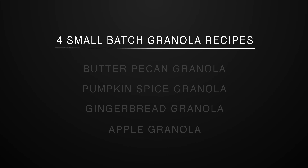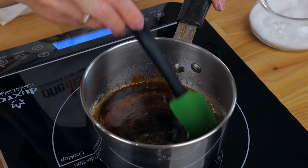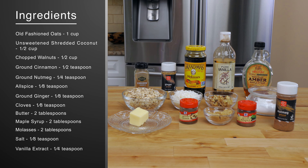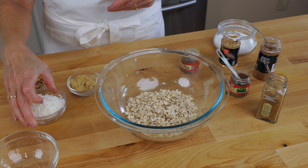The third granola recipe is one of my favorites — it's a small batch of gingerbread granola. The aroma of this granola baking in the oven will fill your home with the magical scent of the holidays. Preheat the oven to 300 degrees Fahrenheit.